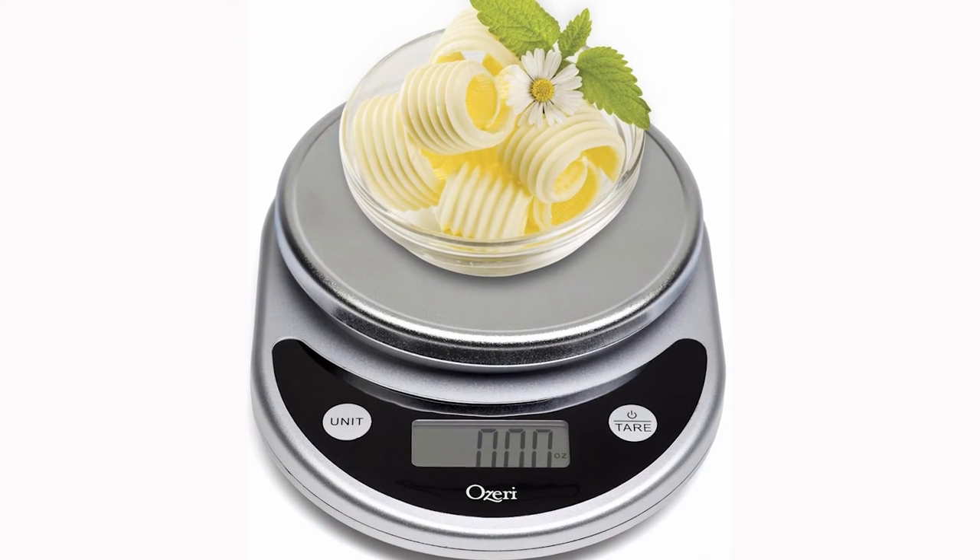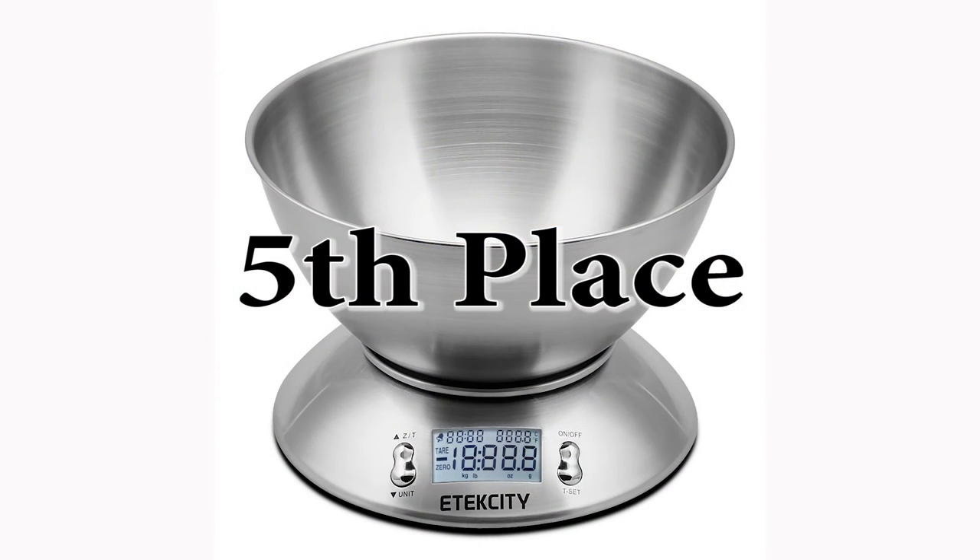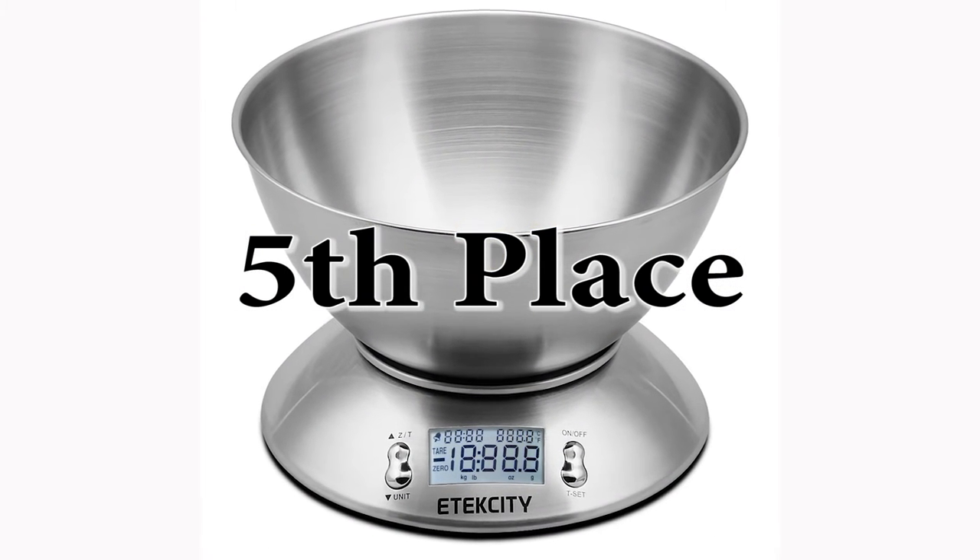The following scales are all good, and none of them is a bad buy, but I've still got to put them in an order. Fifth place: the E-Tech City Digital Scale with Time O'Clock.